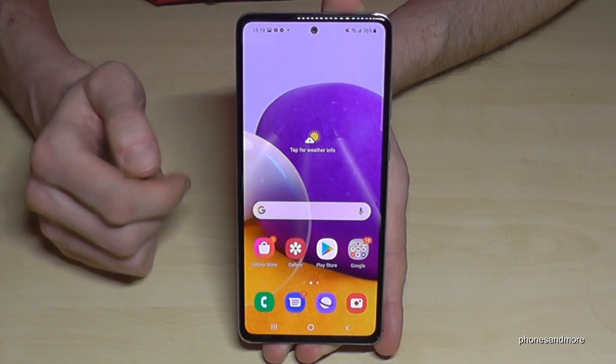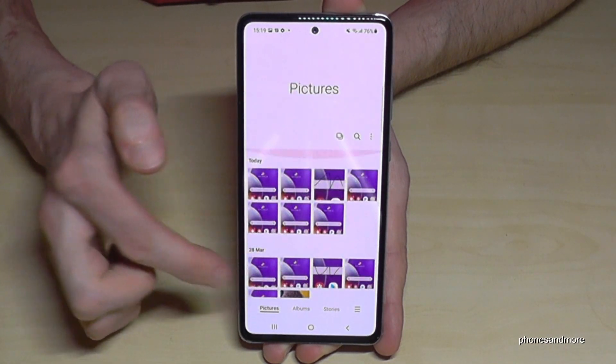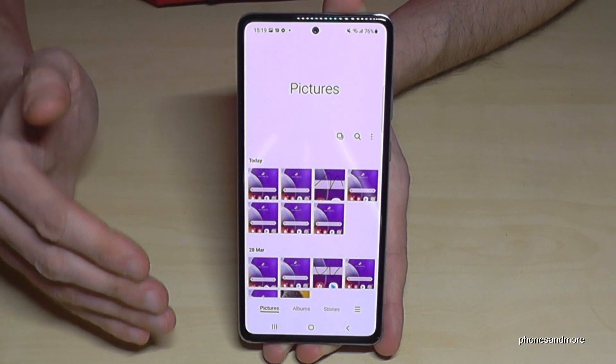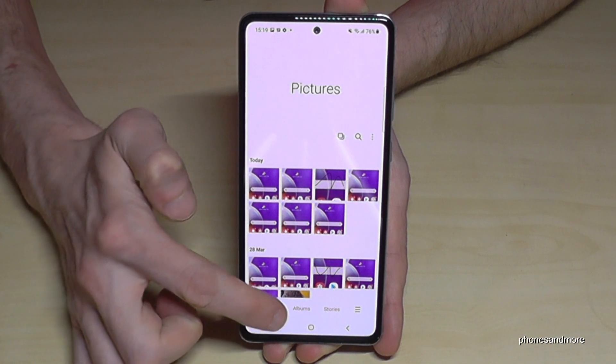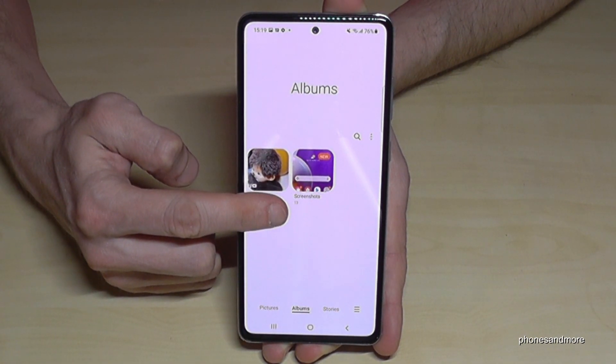You can find your screenshots in the gallery. In the Albums category you have a dedicated folder just for your screenshots, which is very convenient.